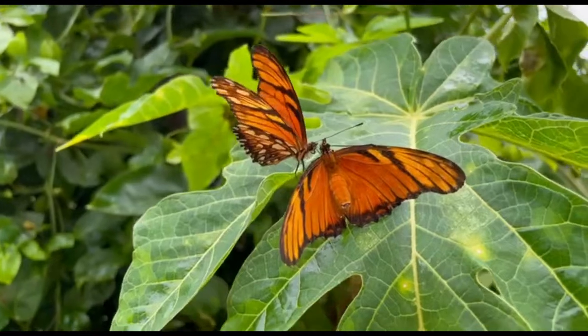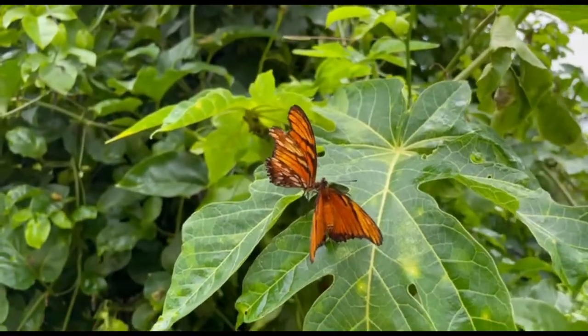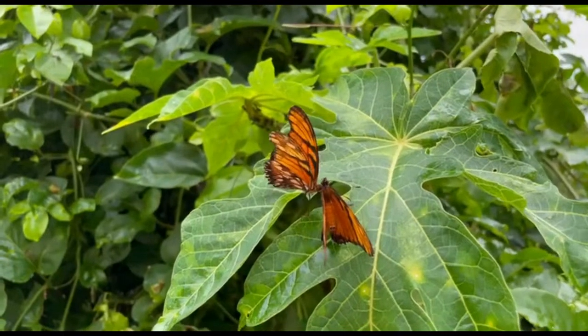We have just had some delicious rain and look what has happened. Love is in the air. This is the mating dance of the Juno silver spot, also known as the Juno longwing butterfly. I will be showing you the different stages of their life cycle.